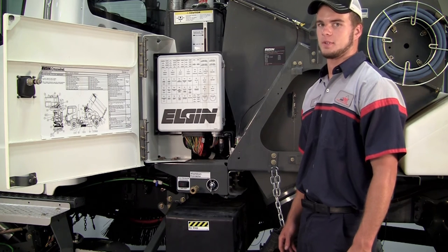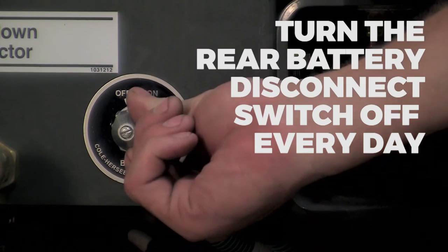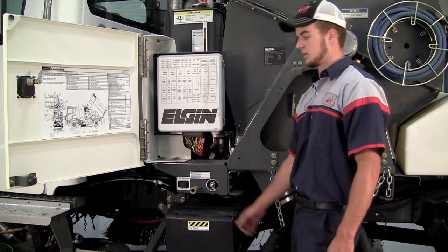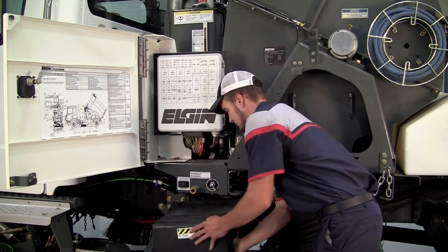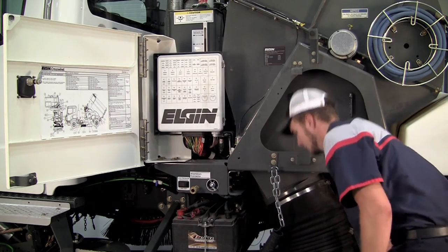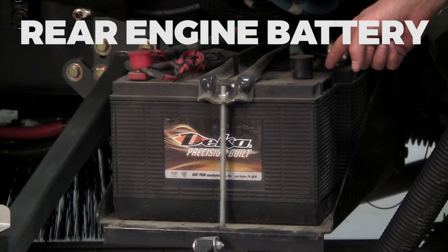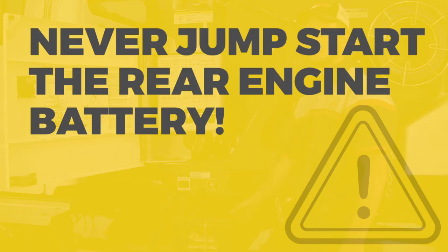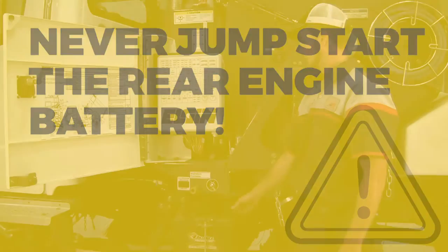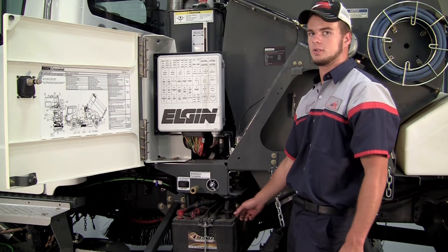Here's another good tip. At the end of every shift, remember to turn off the rear battery disconnect switch because you cannot jumpstart the rear engine battery. The first battery closest to you is the one that starts the rear engine. If this battery does go dead, you have to remove the leads and charge the battery. Once the battery is charged, reconnect the leads and then start the truck.